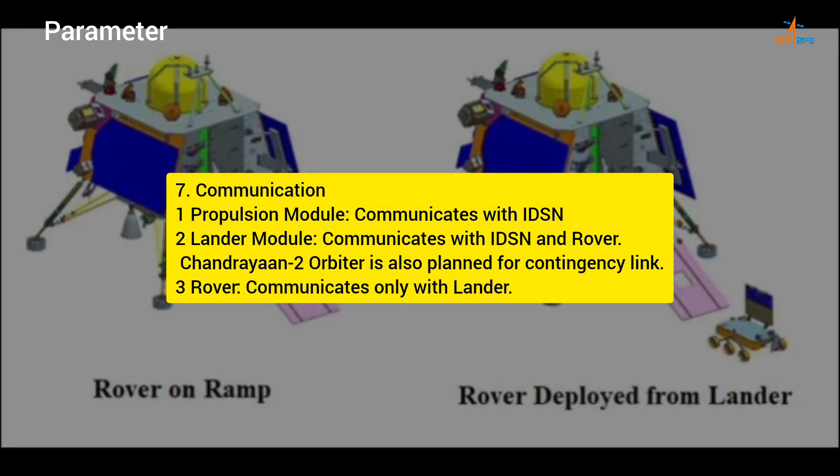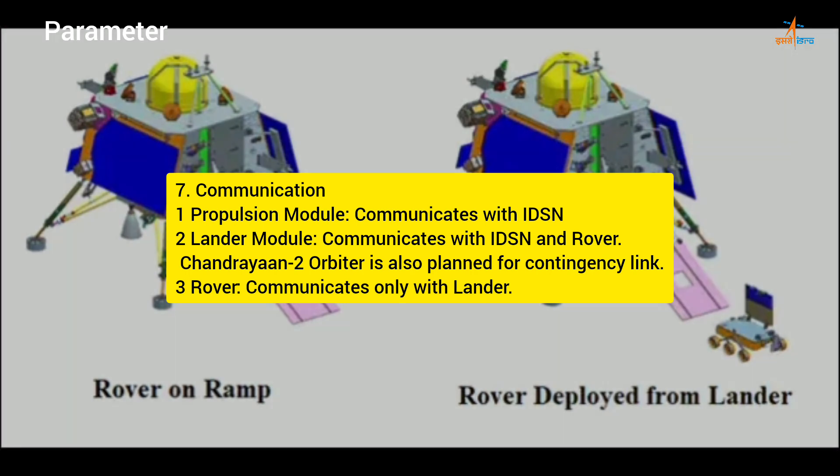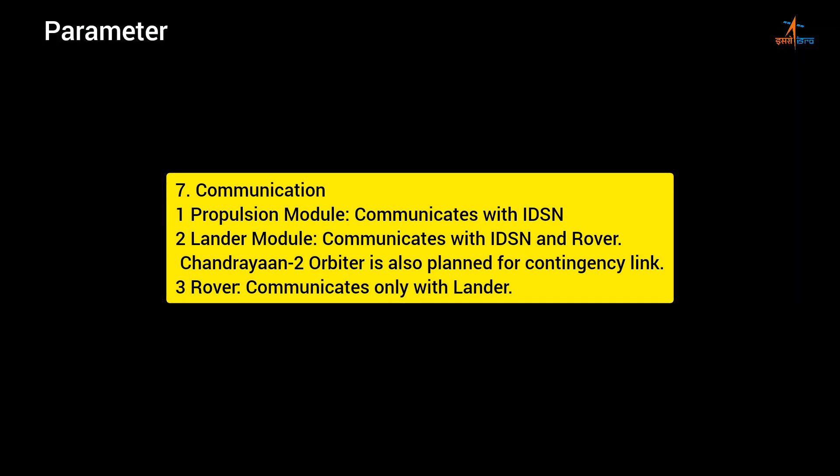Communication: 1. Propulsion Module communicates with IDSN; 2. Lander Module communicates with IDSN and rover — Chandrayaan-2 orbiter is also planned for contingency link; 3. Rover communicates only with the lander.